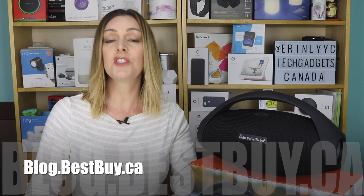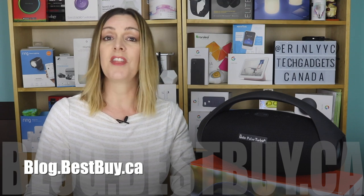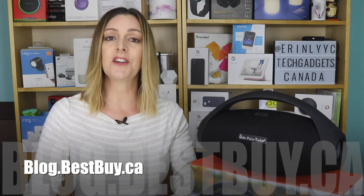If you want to read more about this, head over to blog.bestbuy.ca where we've posted a full write-up, and you can ask any questions about this speaker there on the blog or here on the YouTube channel. I'm Erin, thanks so much for watching. Until next time, you can catch me on Twitter or Instagram at ErinLYYC, or at facebook.com/techgadgetscanada.